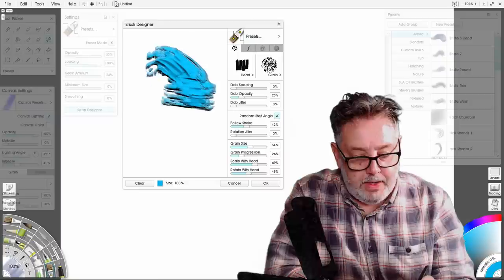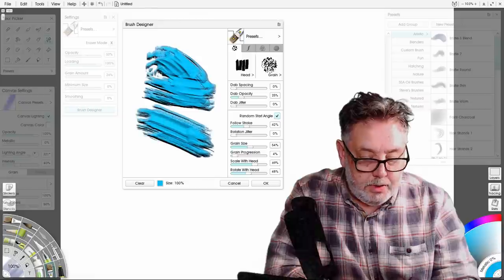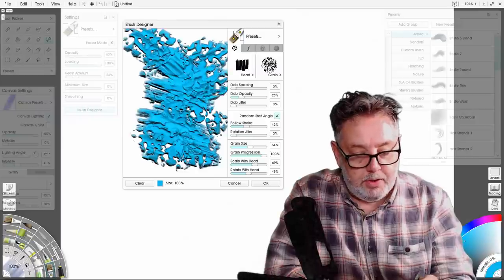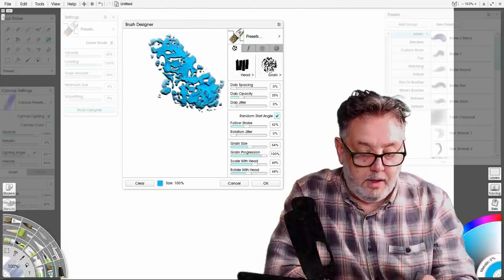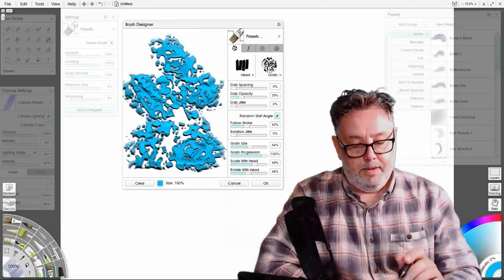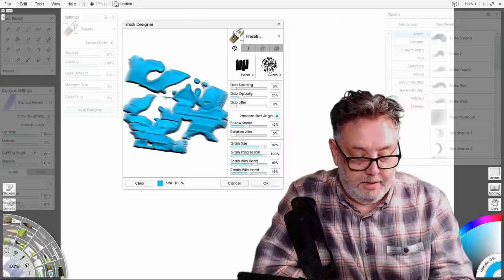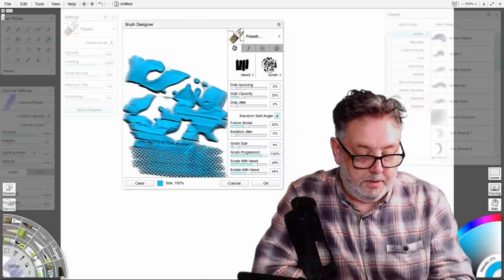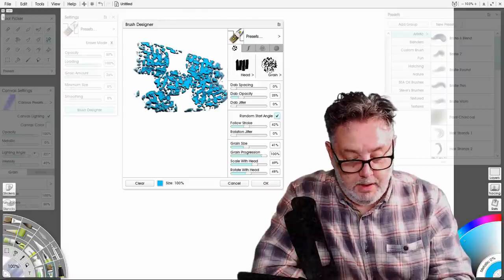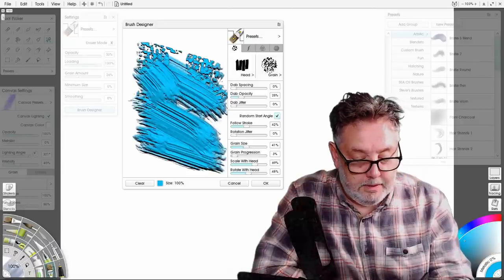Scale with the head and grain size — the best way to show this is to adjust the grain progression. Grain progression controls how much the grain dominates the brush stroke. That's a nice brush — you could use that to put highlights on water. Grain size — you can see clearly what that does. I'm going to put the grain size in the middle and take that progression right down. We're getting a nice looking brush.